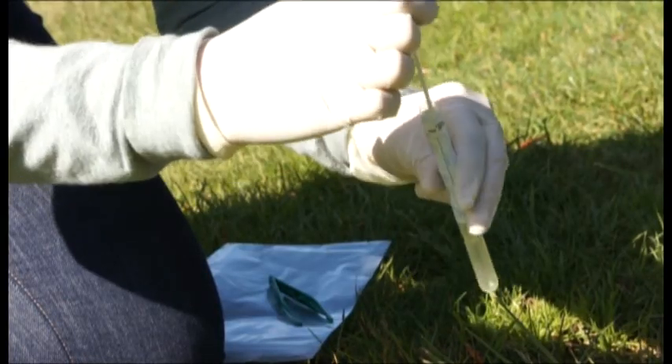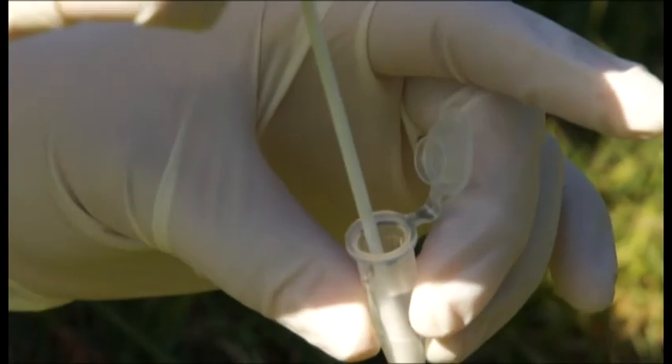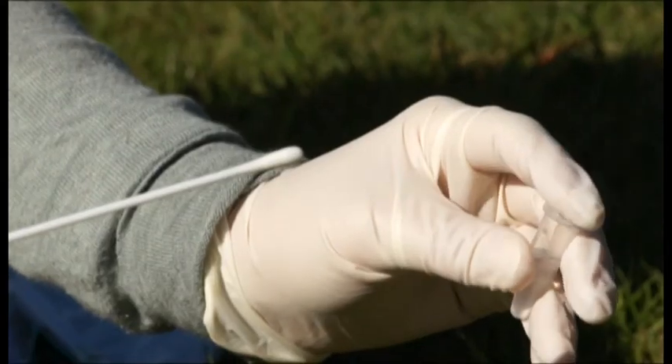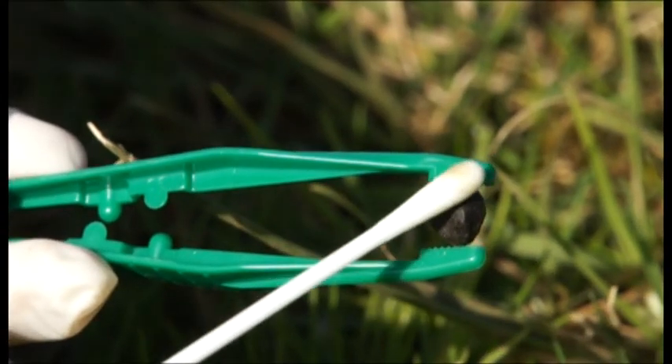Remove the sterile swab from its protective case. Submerge the clean swab into preservation buffer once before swabbing and close the lid. Gently wipe the entire surface of three different palettes from the same pile with each swab.